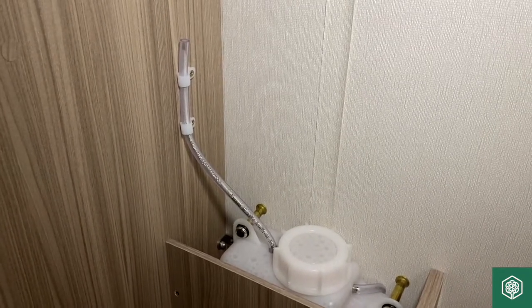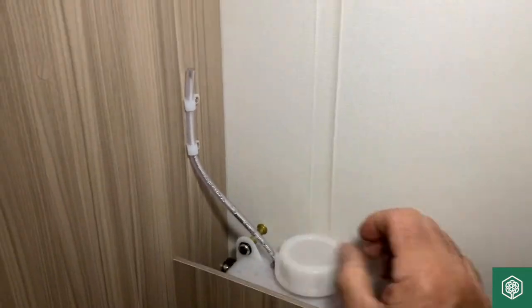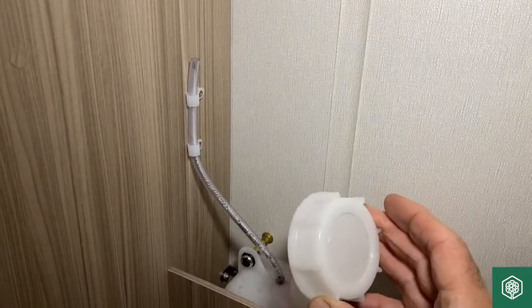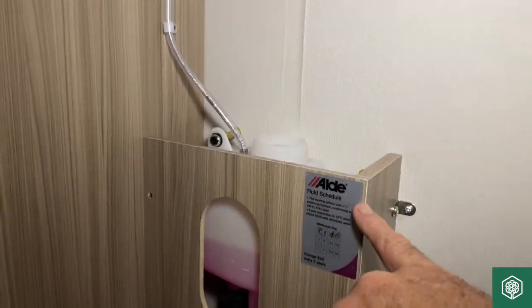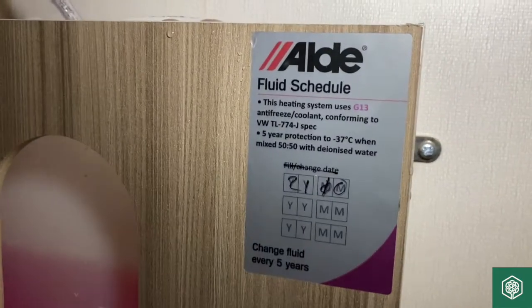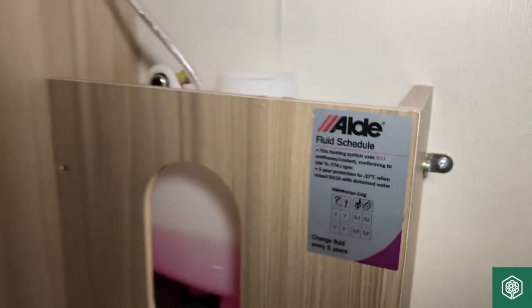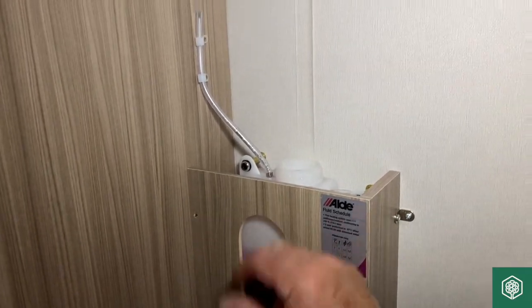The reason I'm pointing this out is that periodically you do need to top the product up. In this case you just remove that particular cap there, and I would personally buy the Aldi antifreeze that you can get on the shop shelves. It is already made up as a product and this pink solution is a five year solution.